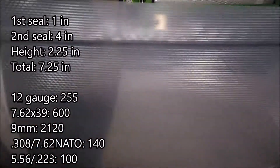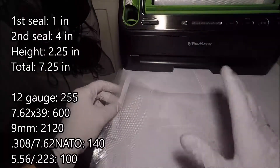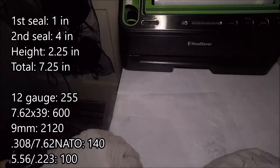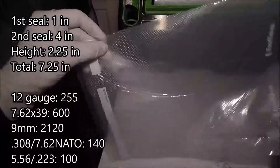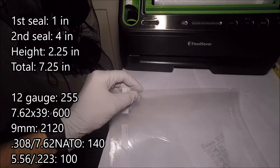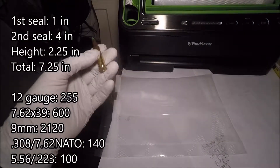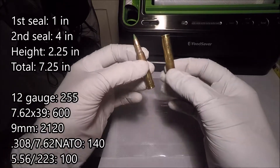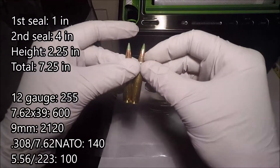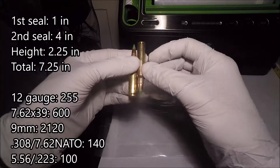Alright, here's the first seal — looks pretty good. The instructions say to wait at least 20 seconds between seals. While the machine's cooling down, I'm going to start loading up cartridges inside the bag. From a previous video, we've already counted it out and you need about 25 for a single row. I'm also flipping them upside down so they're facing opposite directions. That way you don't have too many spikes poking up that could puncture the bag. This way they're a little better cushioned, fit a little better, and it's more flat.